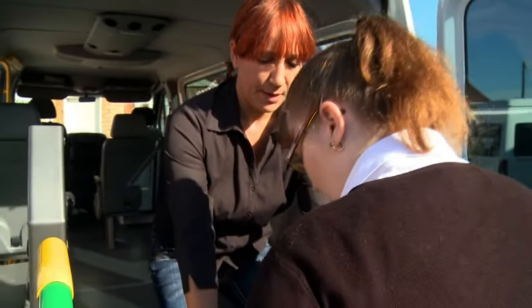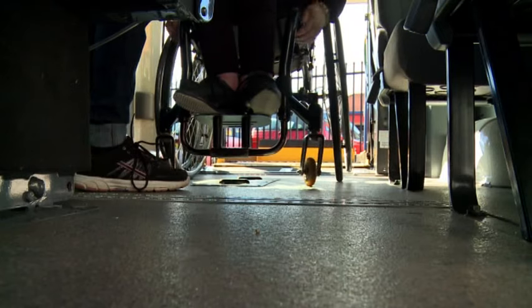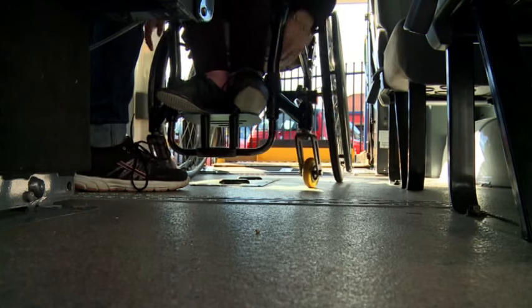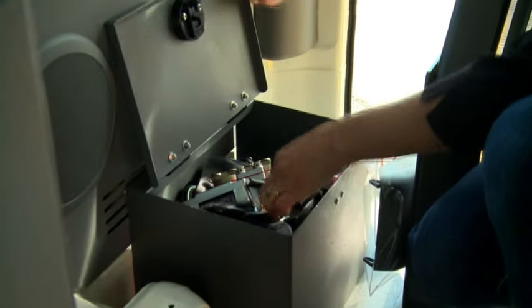Load and secure your client and wheelchair in the vehicle. If there is only one wheelchair passenger, position the person in the centre to allow easy access to both sides. Ensure that the wheelchair brakes are secured, or the chair is switched off once it has been positioned.